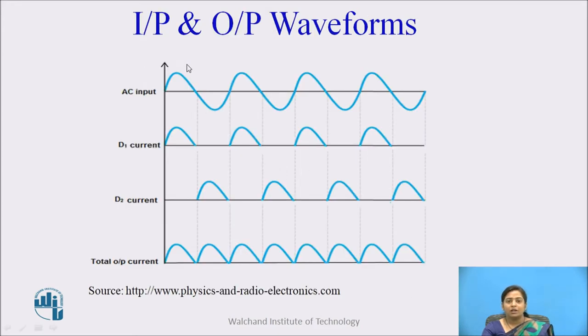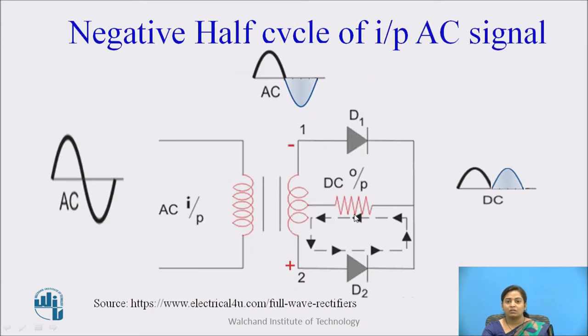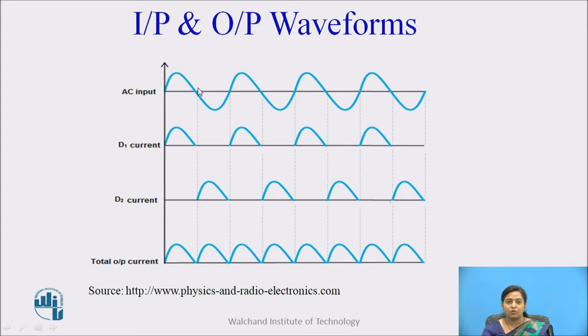Diode D1 and diode D2 are both connected to load resistor RL. During the positive half cycle, diode D1 conducts, and during the negative half cycle, diode D2 conducts. So the current flowing through the load — the load current — is the combination of diode D1 and diode D2 current. This is the input-output waveform representation: the AC input signal, the current waveform through diode D1, the current through diode D2, and the output waveform across the load is the combination of D1 and D2 current.